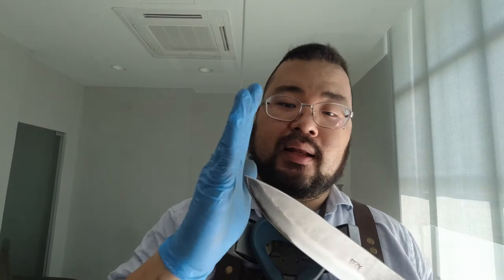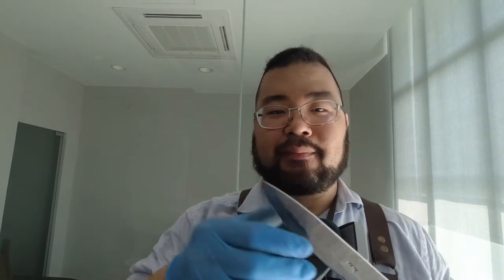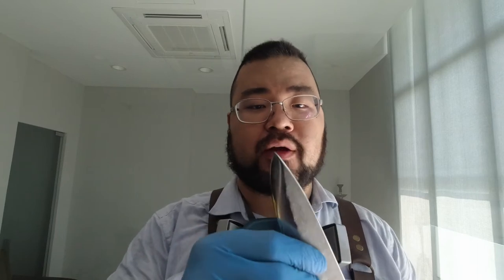He wanted the knife back to as perfect a condition as possible, so he wanted it cut down — cut just before where the bend started, which was about one and a half to two inches. Initially I thought I was going to have to put it straight to the belt and let the belt eat all the way until we reached past the bend, but then I thought: I've got a belt and I could actually cut with it. I did cut all the way in, so I didn't waste too much belt, and I think it was a more efficient way of doing it.